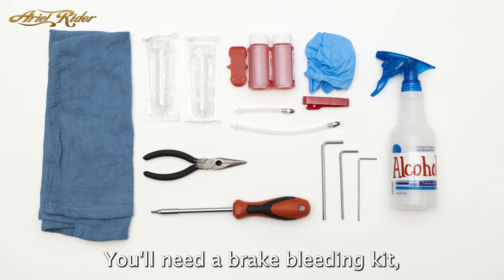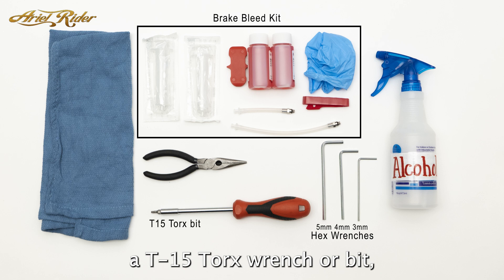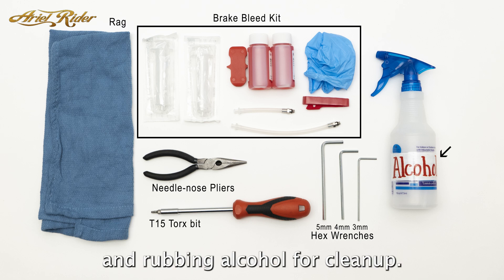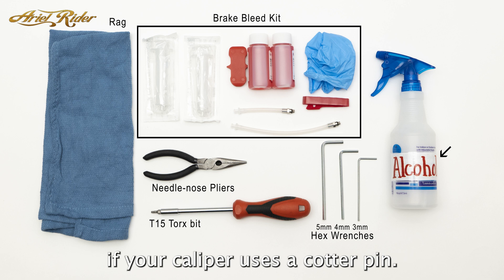To do this yourself, you'll need a brake bleeding kit, 3, 4, and 5 millimeter hex wrenches, a T15 Torx wrench or bit, needle nose pliers, some rags, and rubbing alcohol for cleanup. You may also want a flathead screwdriver if your caliper uses a cotter pin.